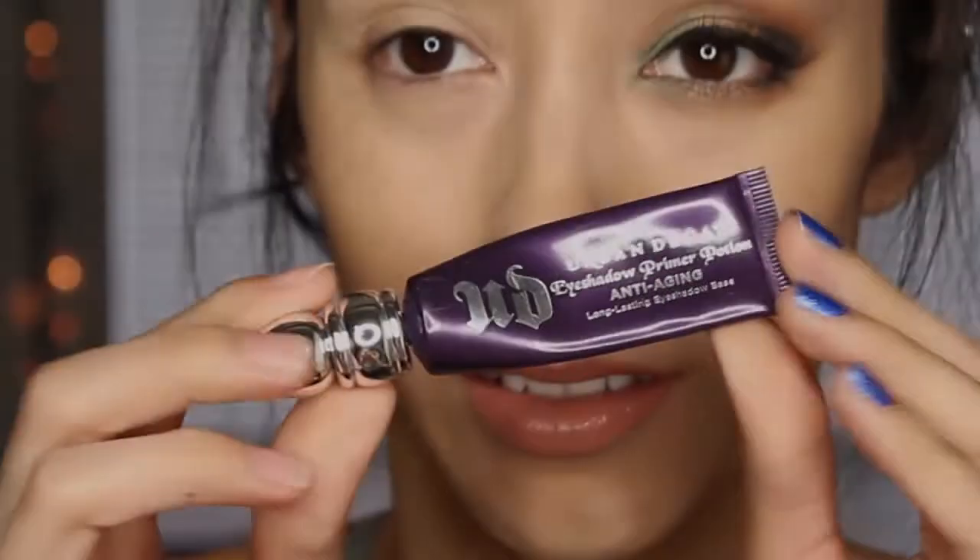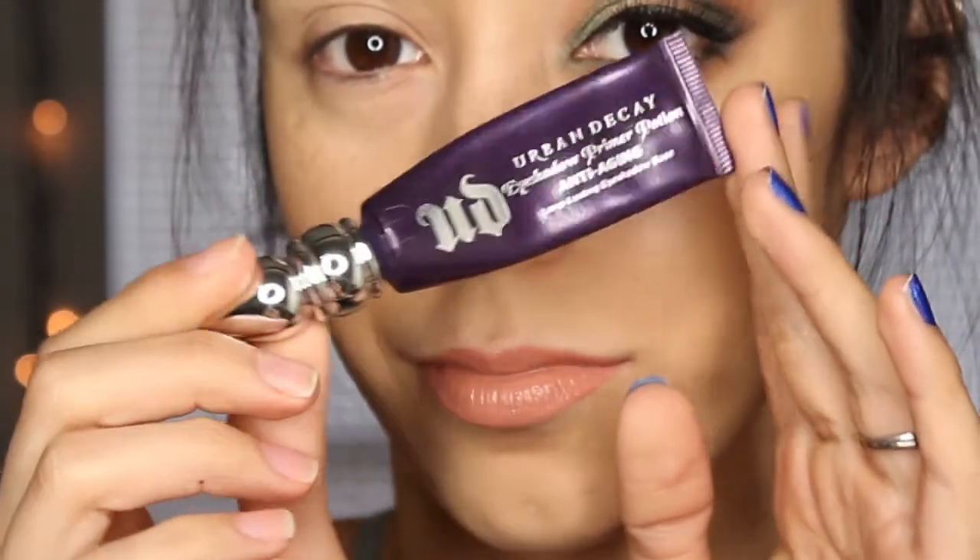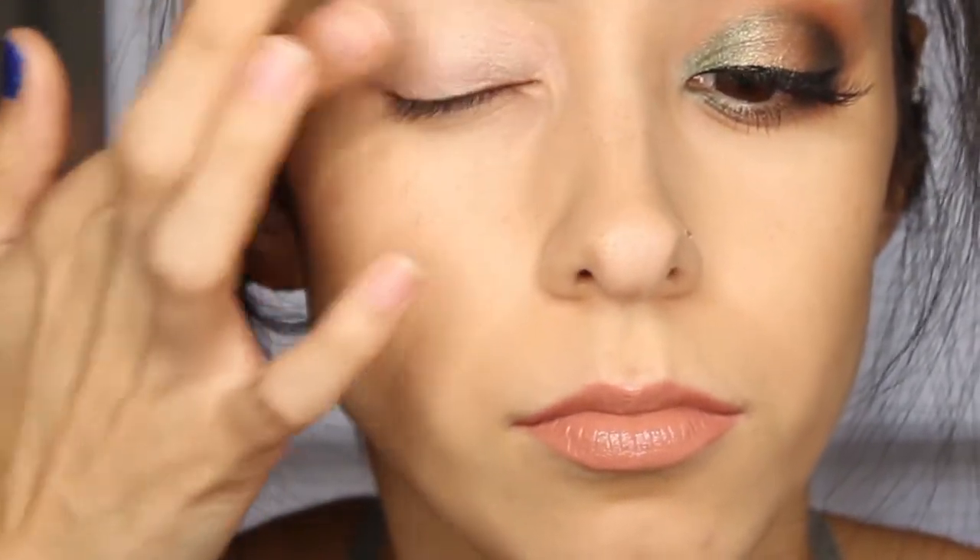If y'all like the way this looks and are interested, keep on watching and I will show you how to do it. If you end up liking the tutorial, please like, comment, or subscribe — or do all three! Anyway, here's the tutorial — let's go. I started off by priming my eyes so the shadows can stay looking fresh all day long.